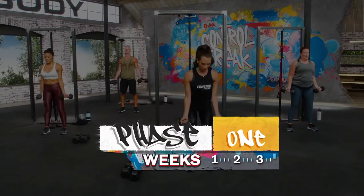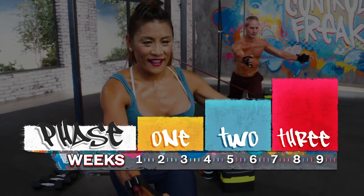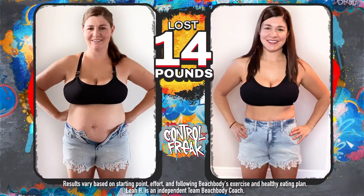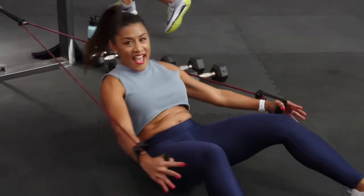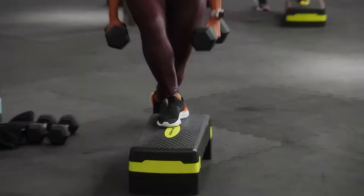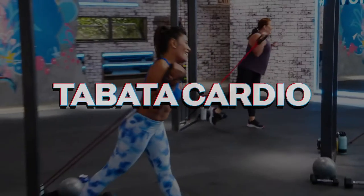Here's how 9-Week Control Freak works: we have three phases, each phase is three weeks long. Every week we're going to focus on a key theme — things like activate and stimulate, all the way to our final week where the results will be undeniable. Every week has fresh new moves so you never plateau. There are three different styles of workouts: once a week, a total body tone day using all the equipment; a Tabata-inspired cardio day — 18 minutes of fat-incinerating cardio with core work combined.